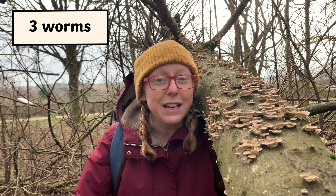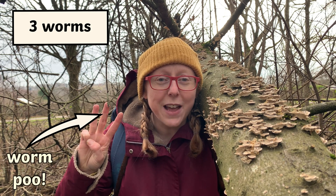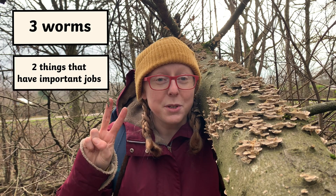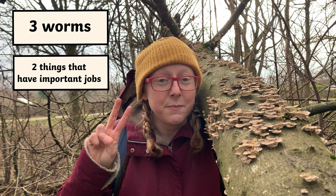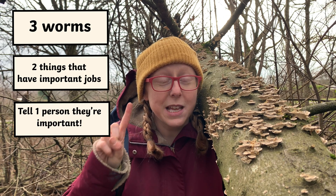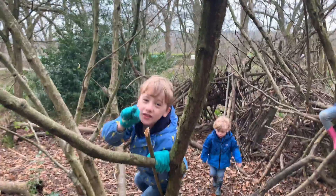Each week in our nature workshops we have a 3-2-1 challenge. It's to help us observe things and notice things that maybe we might miss. You can do it outside, through your window, open up a book or go on the internet — it's up to you. Here's our challenge: find three worms — it is harder than it looks. If you're looking online, see if you can find three different types of worms. Two: find two other animals or plants that have important jobs. And one: tell one person today how important they are and why. Are you ready? Three, two, one — let's go!